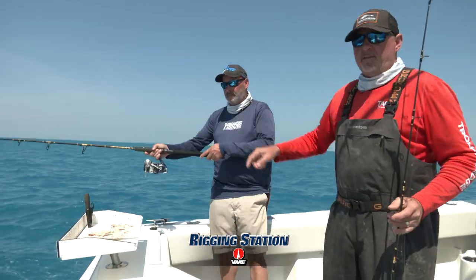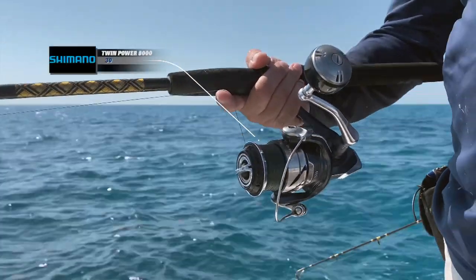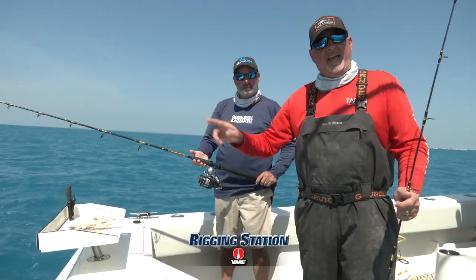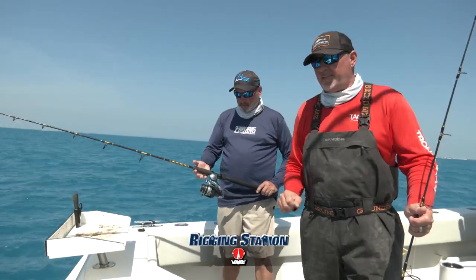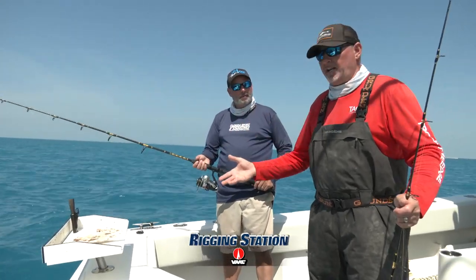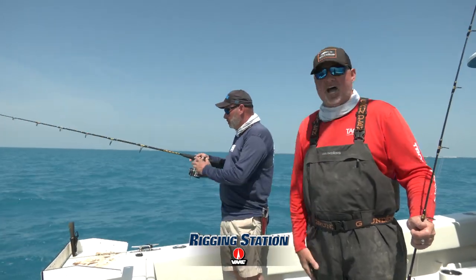We also beef it up with a 6'6" spinning outfit — Shimano Twin Power 8000, 30 pound braid, 30 pound fluorocarbon leader. And that's the rod that we're fishing the jig heads on with either a live pinfish, a live ballyhoo, right on the bottom for the snappers, groupers, and all other stuff that lives on or near the bottom.